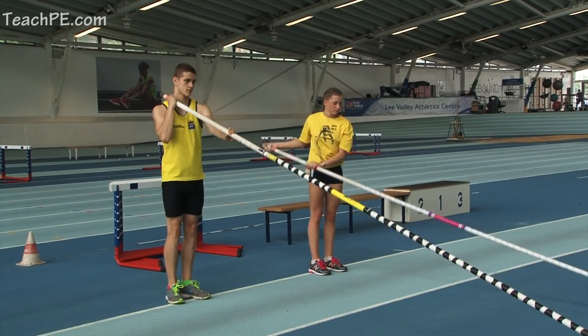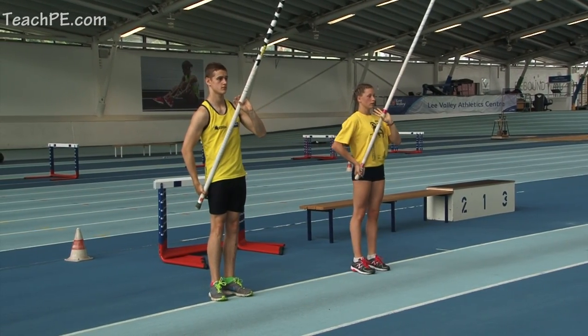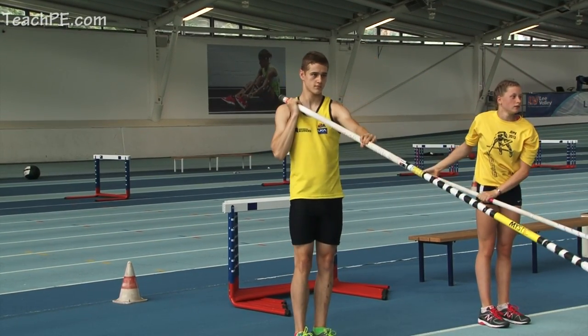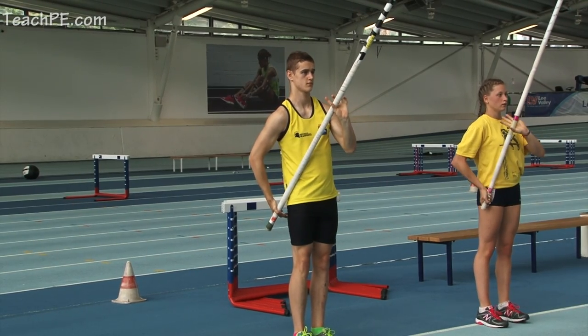That's it, eyes up, nice strong body with very little movement of the left arm forwards — the pole effectively pivots over that left arm. Use the weight of the pole to help aid the speed of the plant.